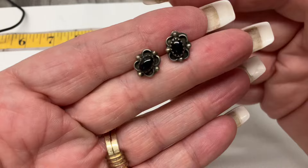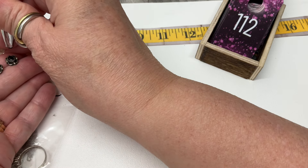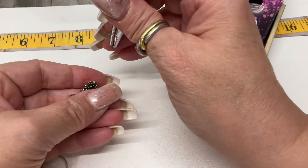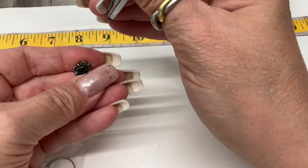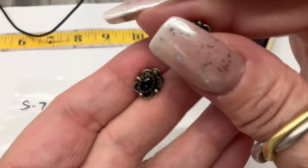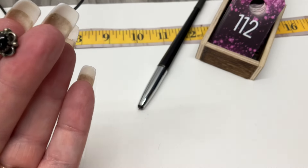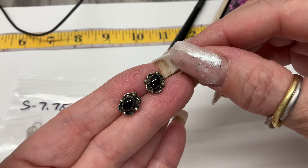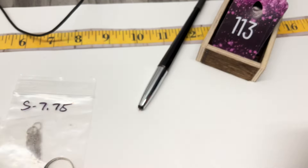We have some studs — do you think that's onyx? Let me test. I kept dropping it. Holding the sides — glass, it looks black to me. I'm tempted to cut my nails back, they get in the way. $12 on that one.